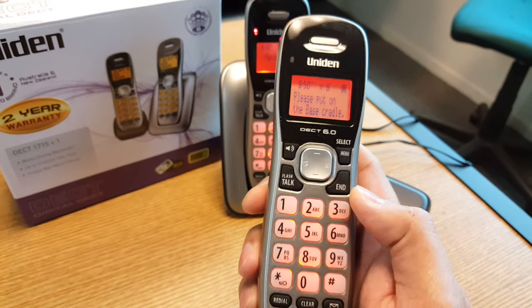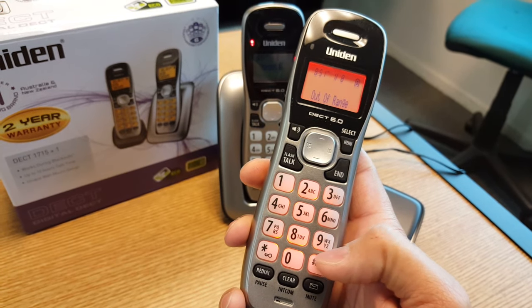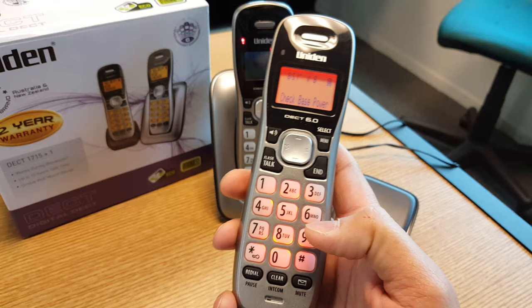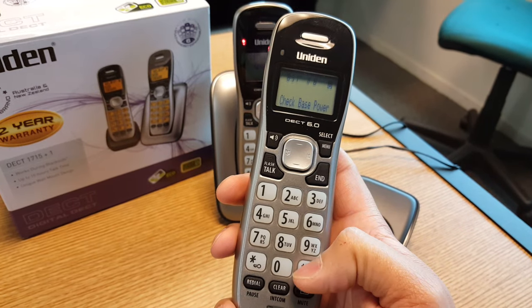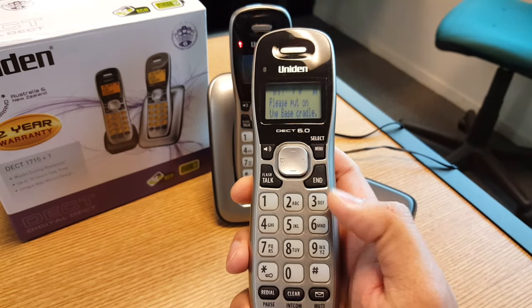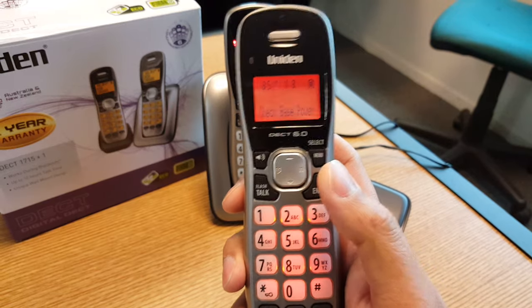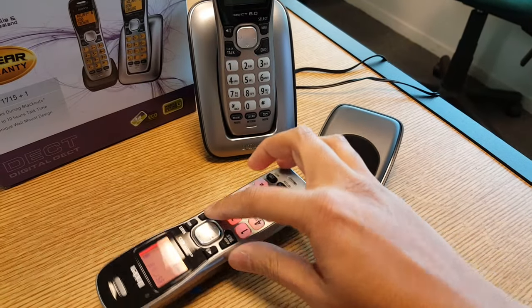What you do is you will need to hold down the End button together with the Hash button for about six seconds. Now both of these buttons have to go down at the same time, otherwise it won't work. Sometimes if you get it wrong and you have a hash coming up, just press the End button once and then try pressing both the buttons down together.